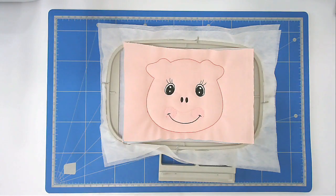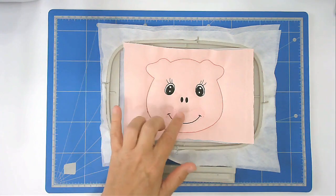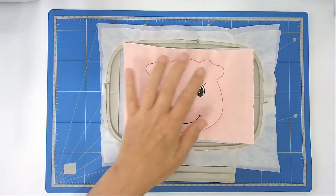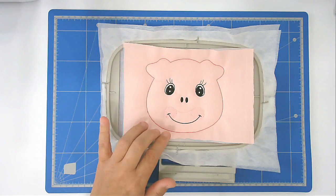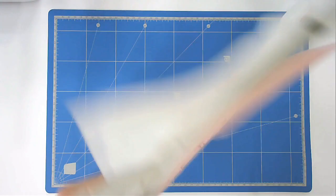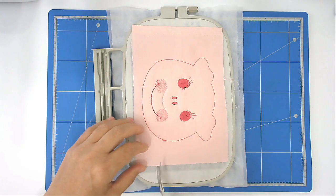We're now going to trim up the excess fabric both back and front, so I've removed the tape from the front. As long as you trim the excess before the zigzagging, it really doesn't matter when you do it — the important thing is that it's done before you actually do the zigzagging around the edge. We're going to turn this over, remove the last piece of tape, and trim up.